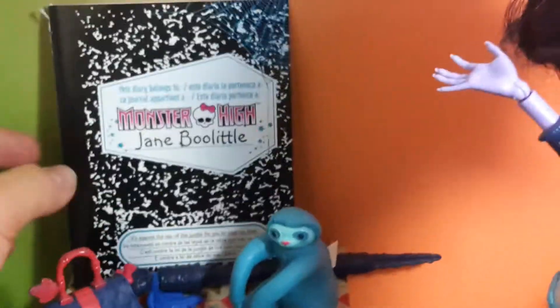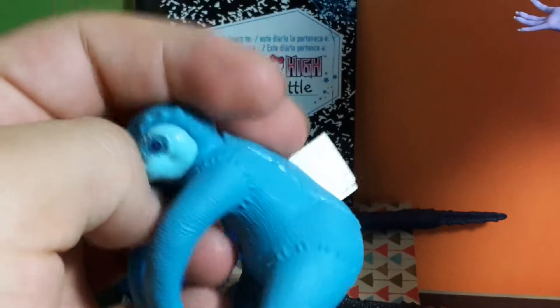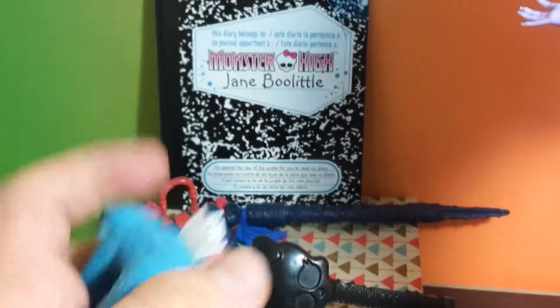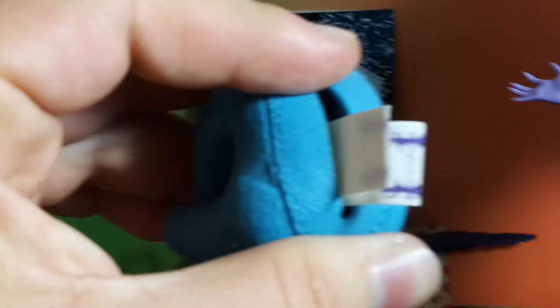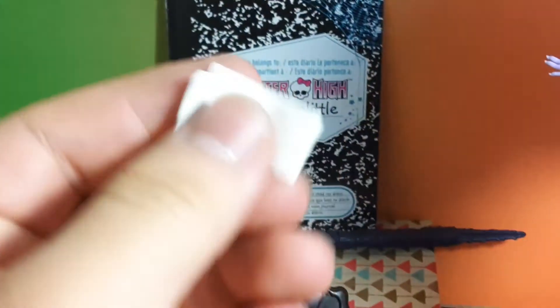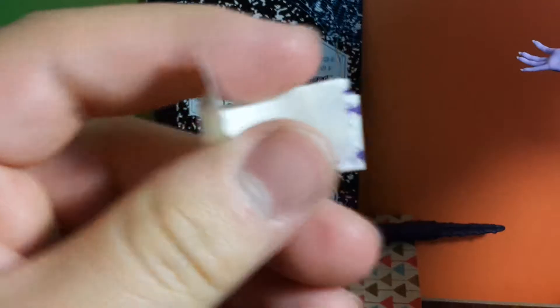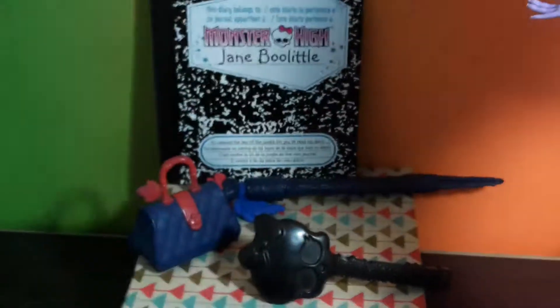She comes with her diary and her pet. If you look on the back, it actually has a little opening and you can store these little papers — she comes with them. This is how they look.